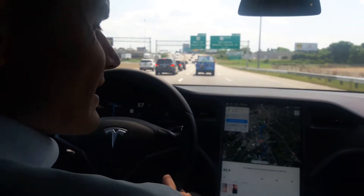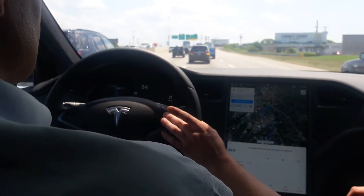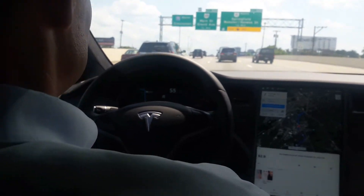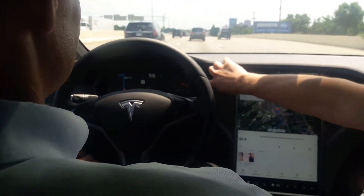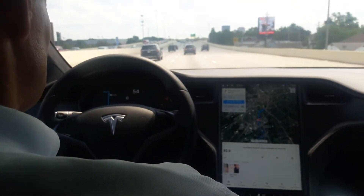Does this have regenerative braking? Oh yeah, you're doing it right now. So if you watch, you can see how much kilowatt you're using. But when you let off, it'll go green — you're making juice there.